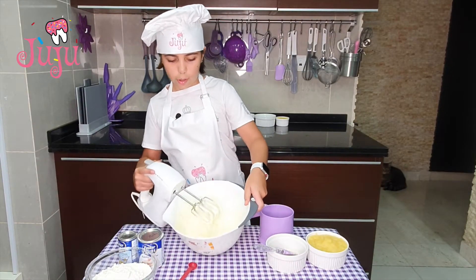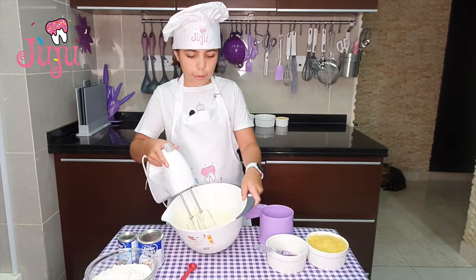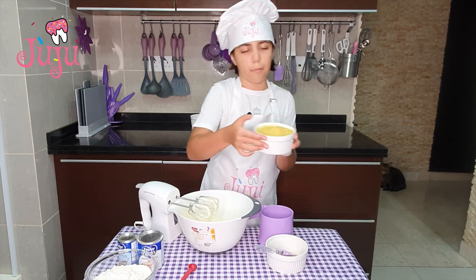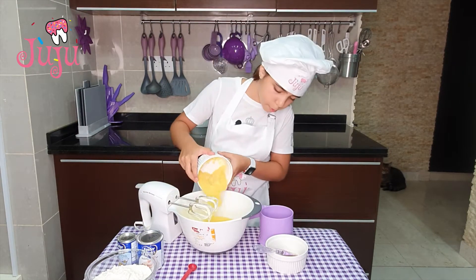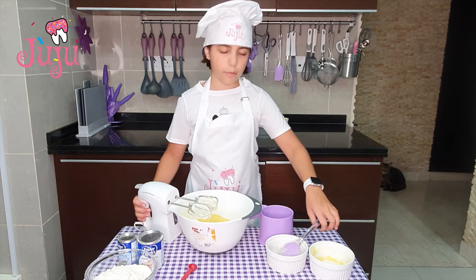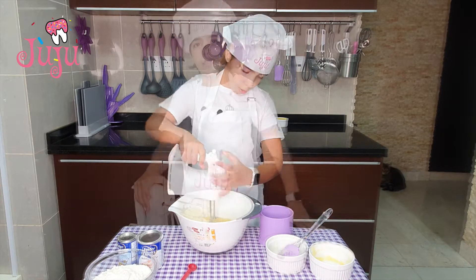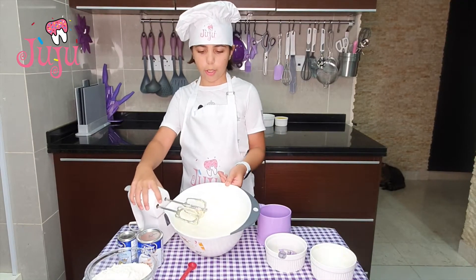Okay, so it's all nice and smooth. Now I'm going to put my pineapple — crushed pineapples. And I'm just going to mix it until it's all mixed together. Not long.